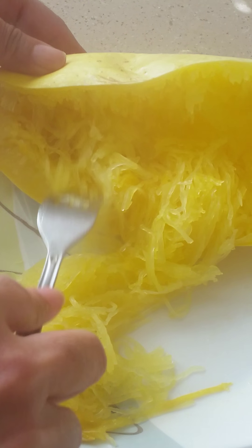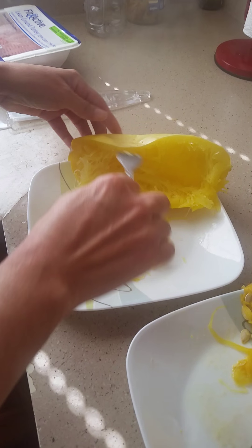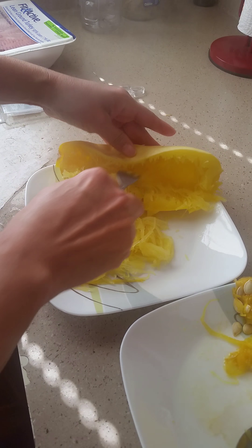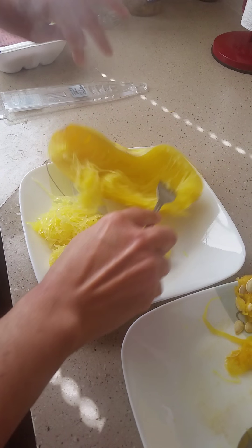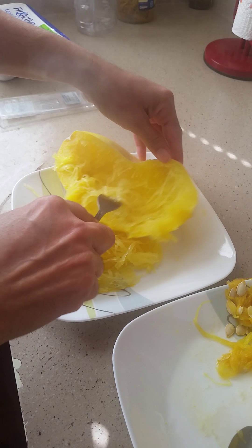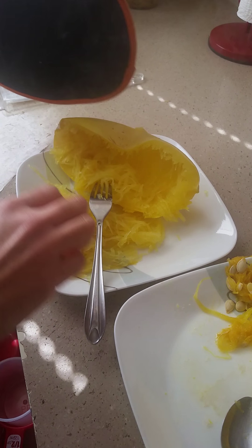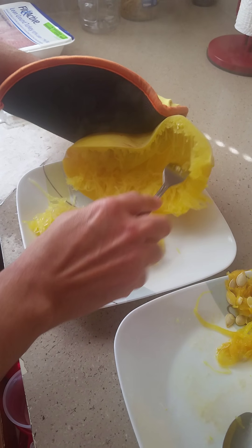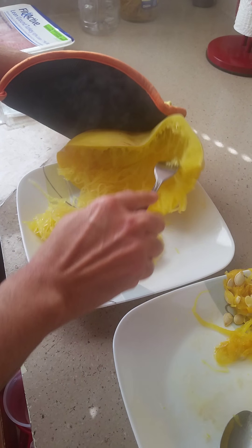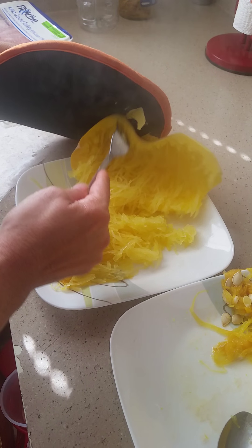Look how it looks — you can keep pulling it out, and you'll be surprised how much comes out, because there's a lot. You can share it with everyone. Keep going — it's very hot. Let me grab a glove because it's really, really hot. Keep pulling it out until you see only the shell, because the shell is very soft.